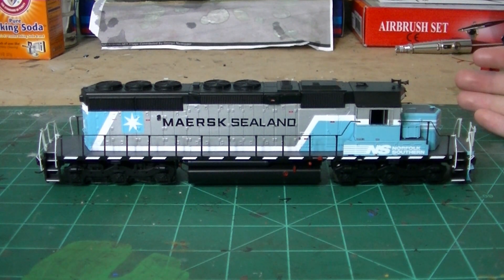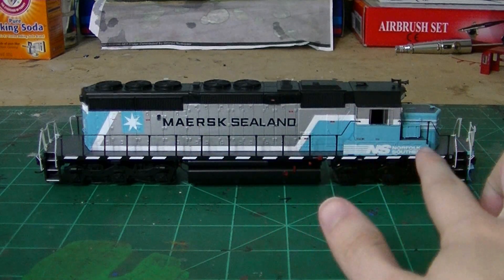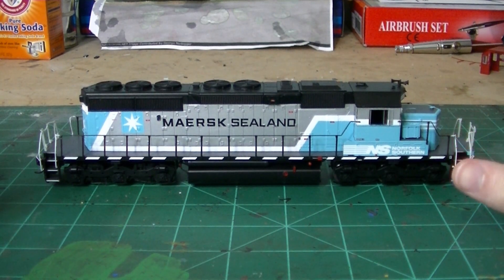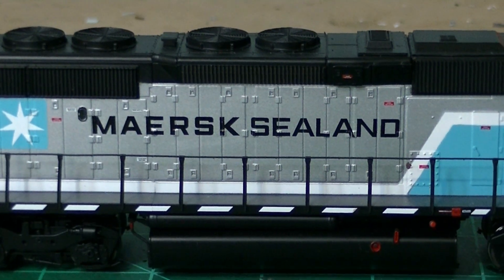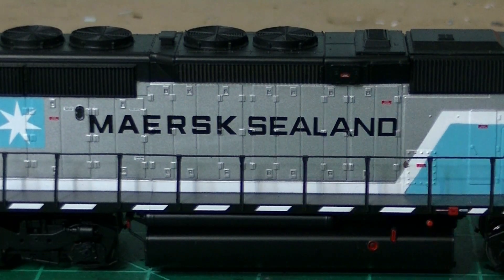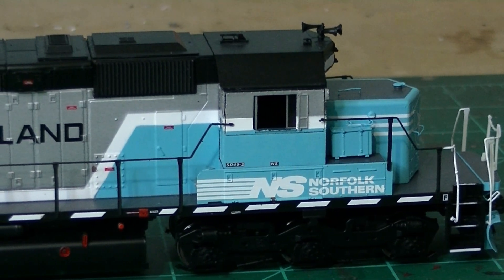Basically the same techniques apply when it comes to even applying full hood decals — like a Merc Sealand logo or any other logos. It's the same thing. Now, applying decals on a smooth flat surface, like on the side of the cab, is a simple project. Simple renumbering of the number boards or anything like that — that's very, very basic and easy to do.